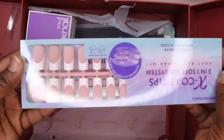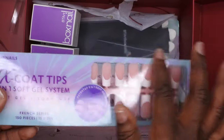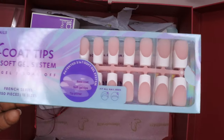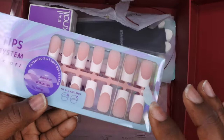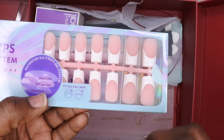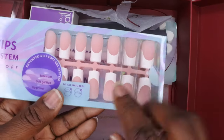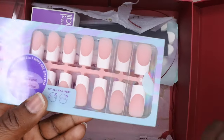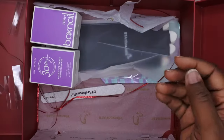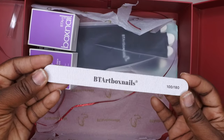They also sent me some more French tip press-on nails. I absolutely love these — I have a few and I really like them a lot. I recently did a set using ones that had a different nude base — they have peachy, dark brown nude, and pink nude options. I did a whole set using these press-on nails and that review is coming soon. I love, love, love these press-on nails.